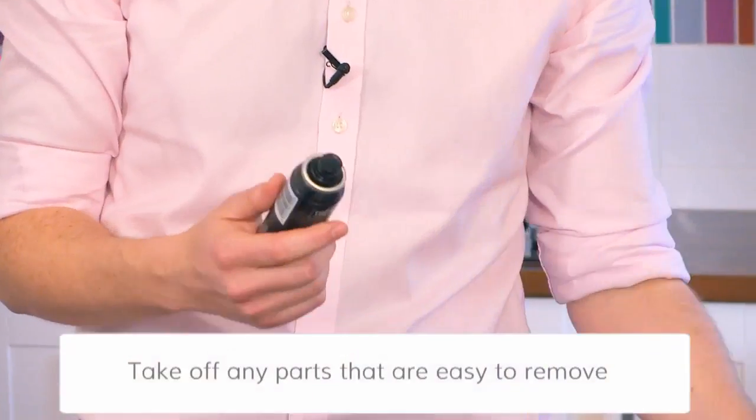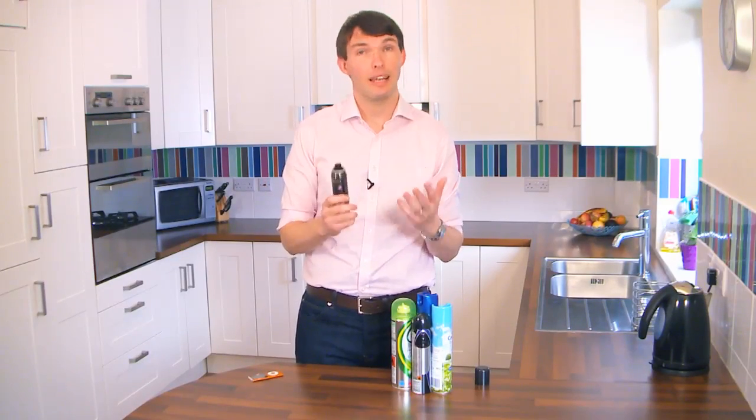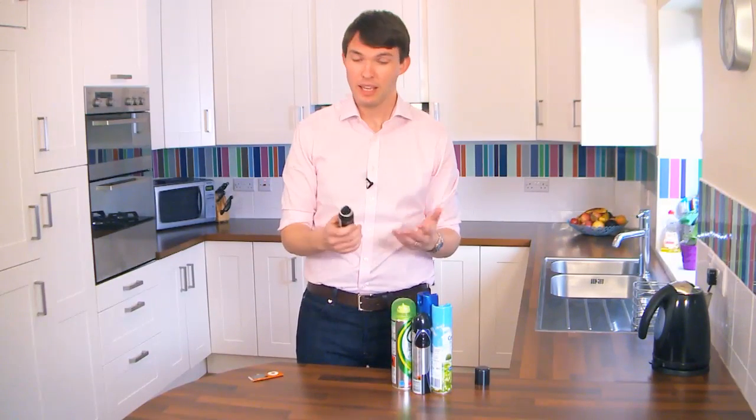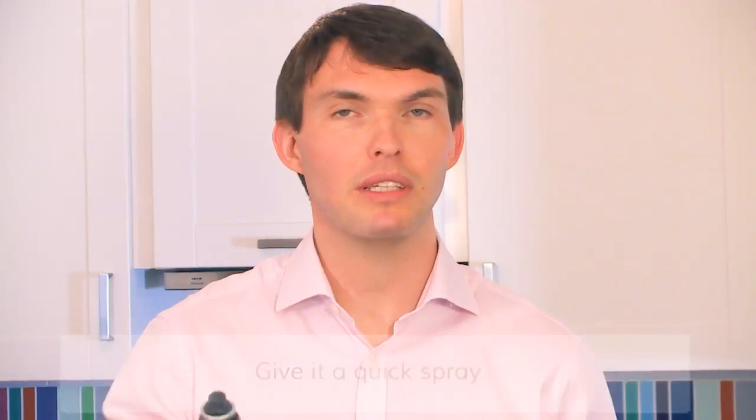Just take off any parts which are easy to remove. Don't worry about anything that doesn't come off easily because that can be taken out later in the recycling process. Give a quick spray to make sure nothing's in. Sometimes it might sound like there's something still in, but if no product comes out it's fine.